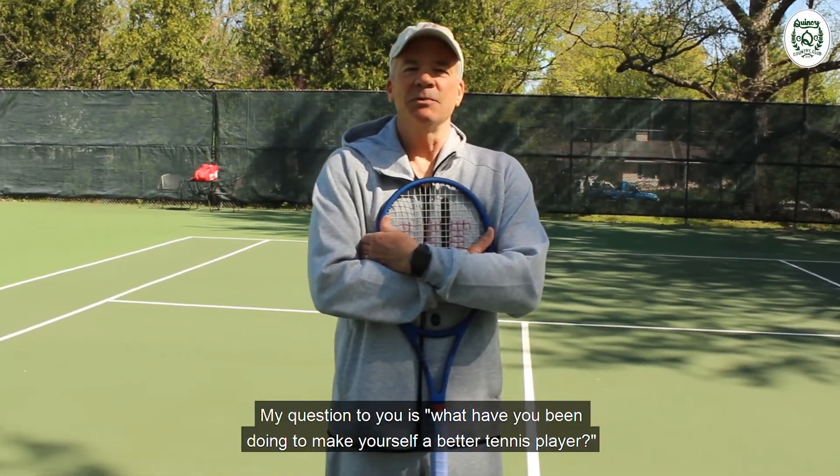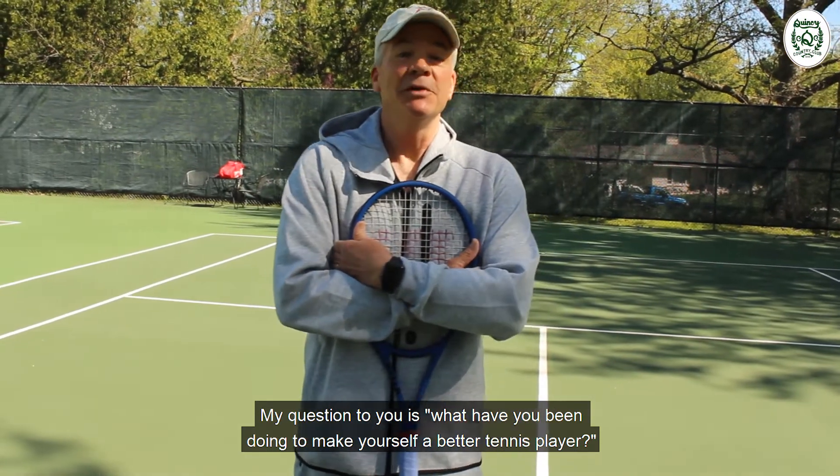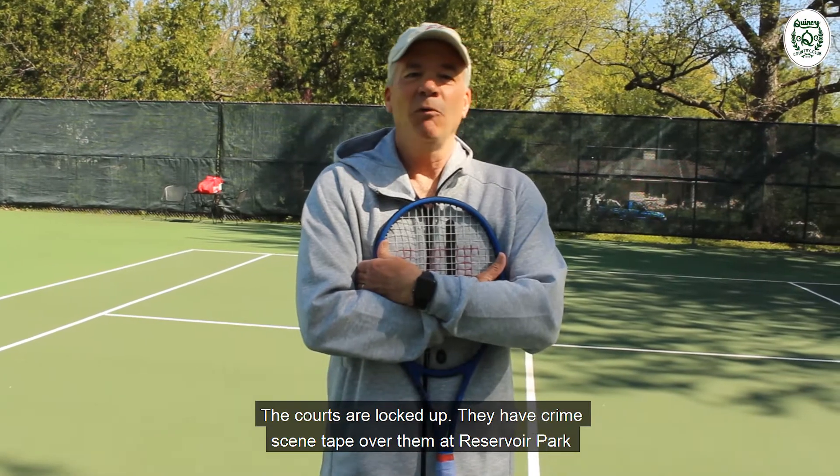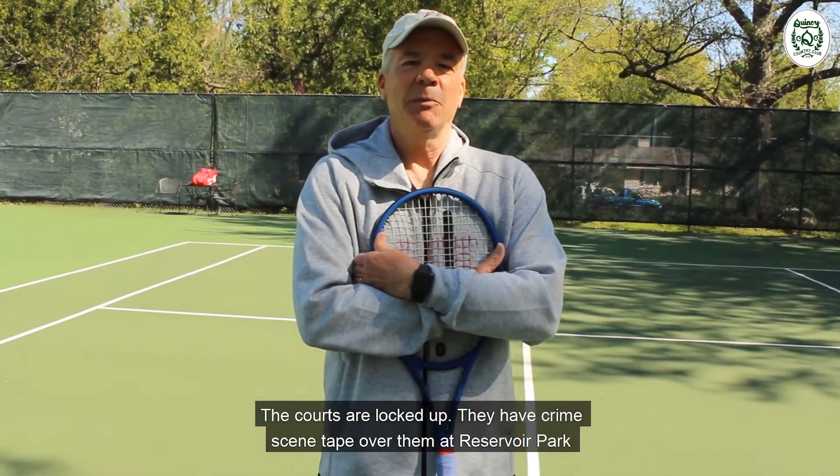Hey everybody, how's it going? I hope you're surviving the pandemic and even worse, the lockdown. My question to you is what have you been doing to make yourself a better tennis player? The courts are locked up — they have crime scene tape over them at Reservoir Park.